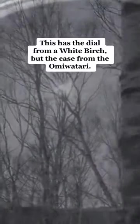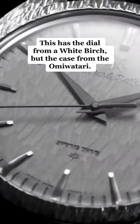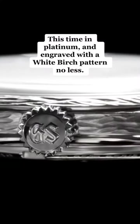This is the SBGZ009. This has the dial from a white birch, but the case from the Omi Watari, this time in platinum and engraved with a white birch pattern no less.